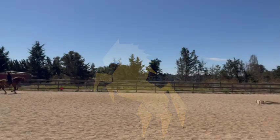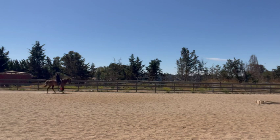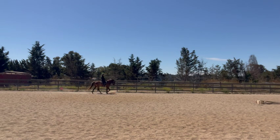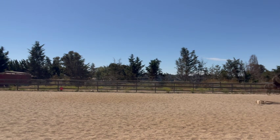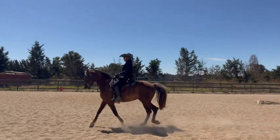Hello everyone, Gay DeRusso with The Majestic Rider. Today I wanted to talk to you about the Rocky Mountain Horse's gait. Their gait is a saddle gait, also called a slow rack, and there are many different names for that gait — some people call it a rocky gait.